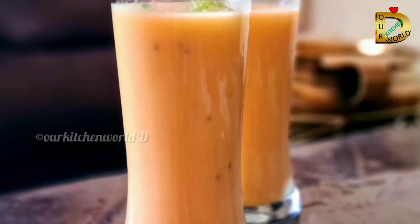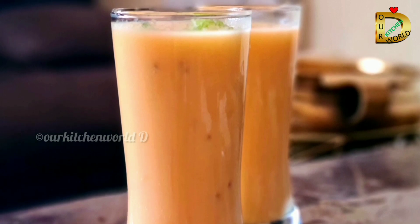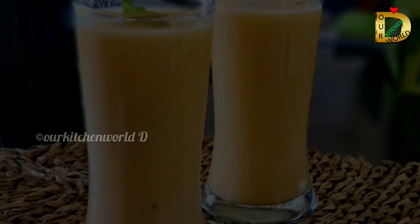Hello everyone, welcome to this video. Today we have a musk melon juice. We have to use juice with water — this is a water bottle. It can be used for dehydration and it can be used to support the immune system.